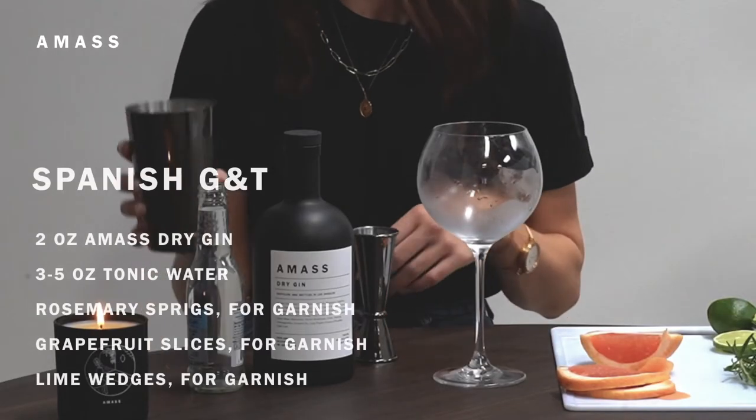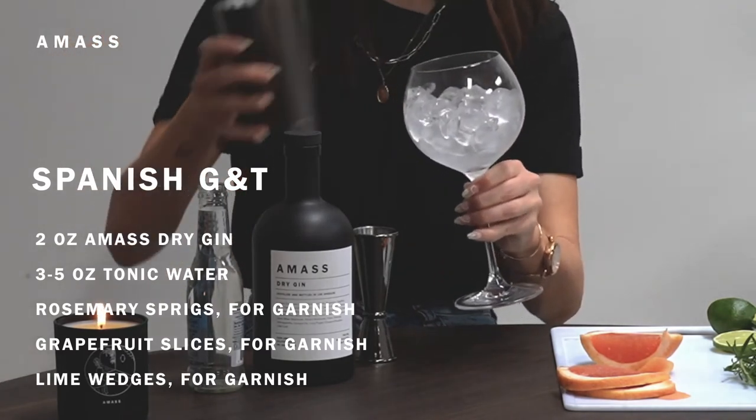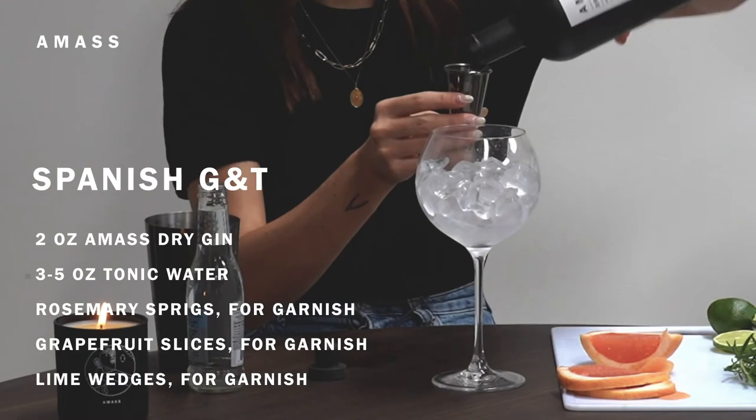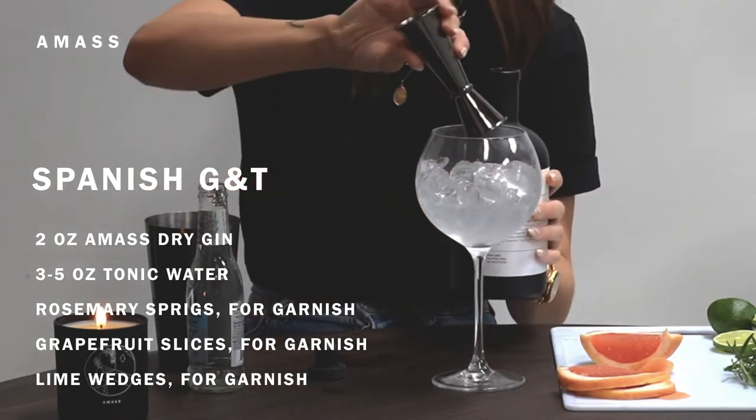Next, we're going to make a Spanish G&T, which is kind of just a jazzed-up version of a regular G&T. I'm going to start by putting ice into a balloon-style wine glass, then take two ounces of a mass dry gin, and then add tonic water.